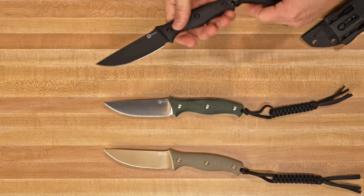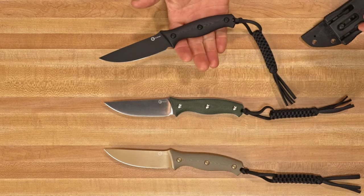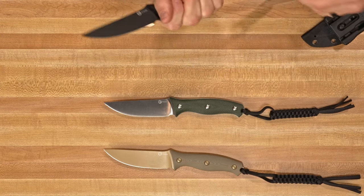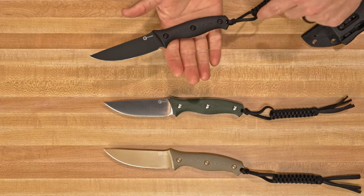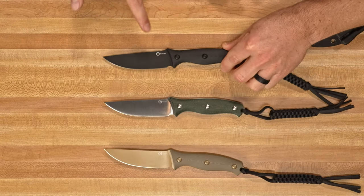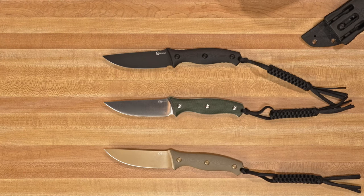A little more than you might typically use for a small EDC fixed blade, but this holds and feels smaller than it is. It feels really good in your hand, it's really lightweight, and it just makes you want to find uses for this particular knife. You're right — the weight on it makes it feel like it's a little bit smaller than it probably could be.